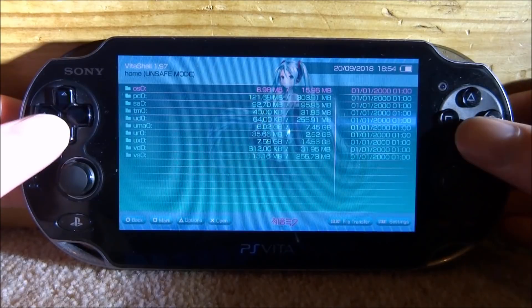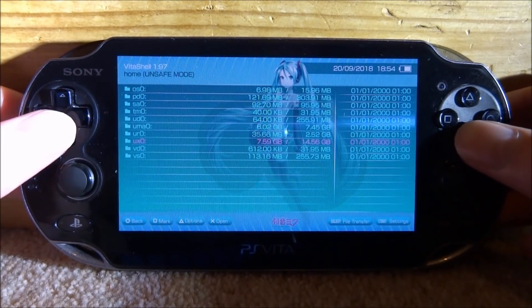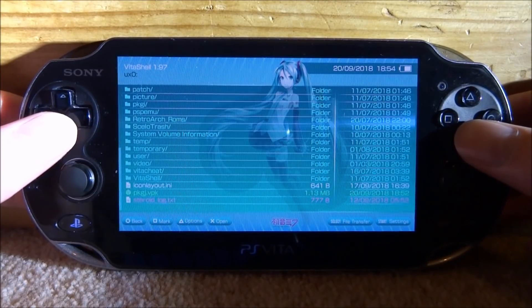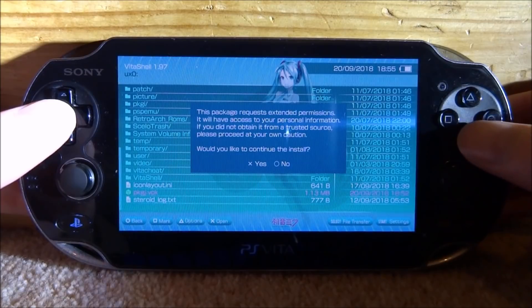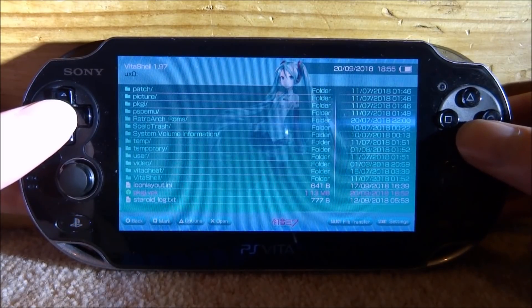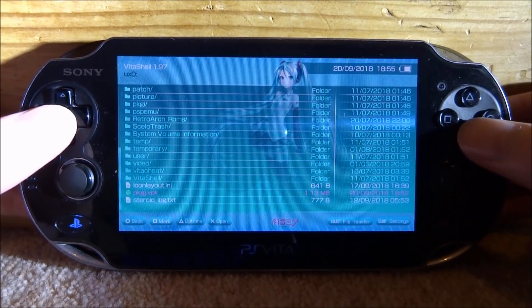Back on your PS Vita we now need to install the latest VPK, so we are just going to go onto our UX0, or just wherever you put the VPK file. Here it is — PKGJ.VPK — so we're going to press X on it and then press X again to install it. Just make sure you have unsafe homebrew enabled in the Henkaku settings and press X for yes. Now it's going to start installing and it should install very quickly.